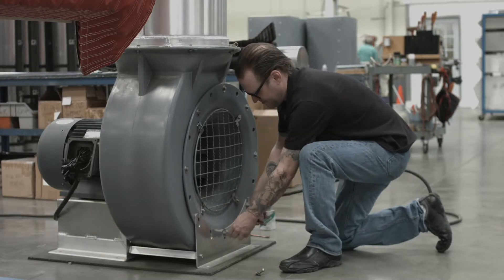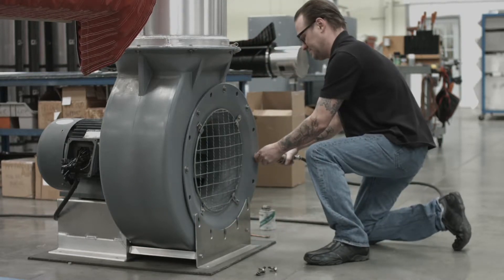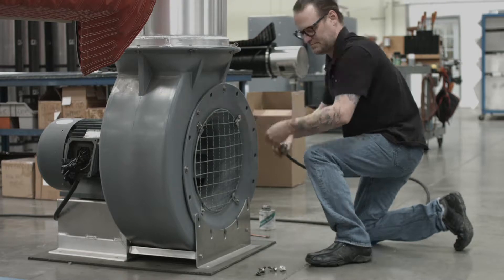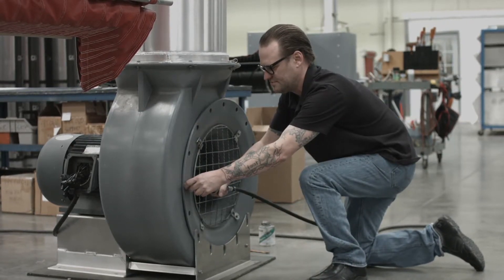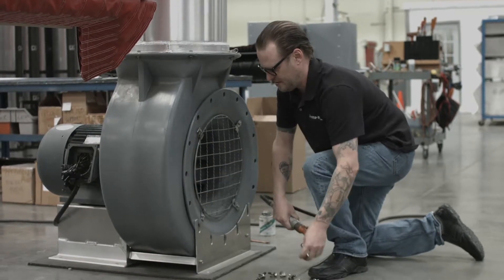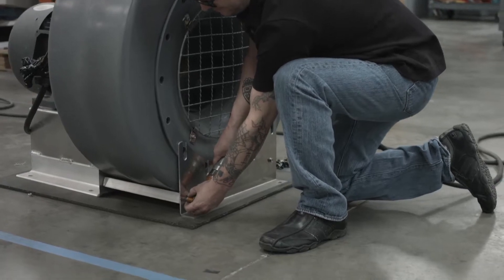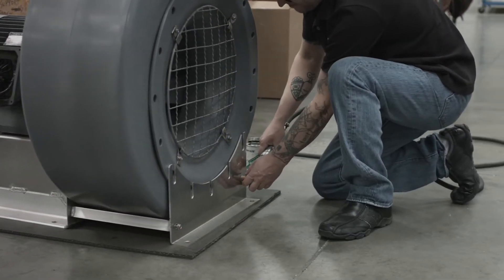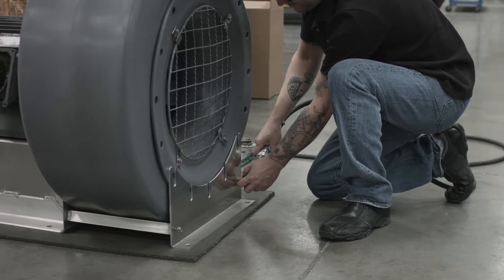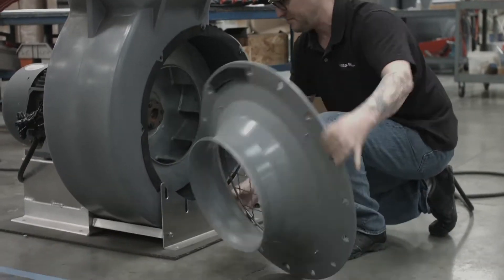Start removing the inner ring of bolts on the face of the blower to remove the grille from the inlet cone. Loosen the two bolts on the front mounting plate. Remove the inlet cone and set it aside with its hardware.